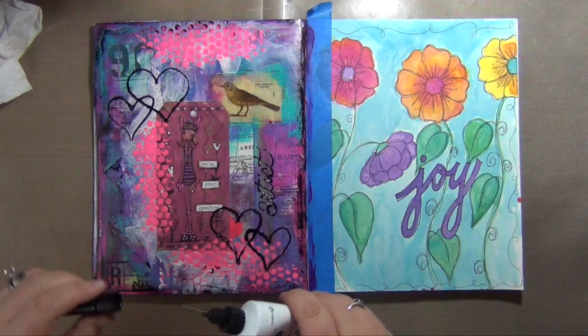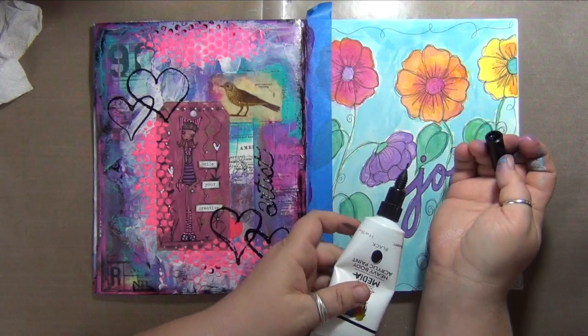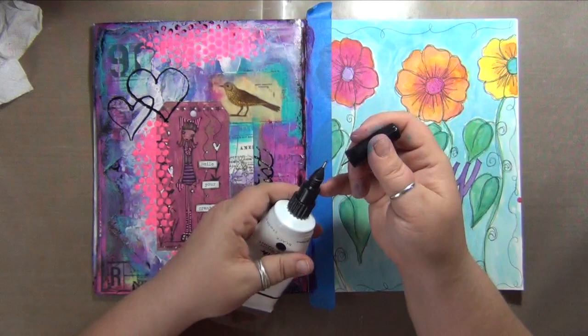I'm just now figuring out that I opened it wrong. I'm going to give you a good view of what it actually looks like with the proper tip screwed on in place. It's got a little needle in the cap that goes in just like the needle tip applicators so that it will not clog. You just leave it on there and unscrew the whole thing to use it like regular paint.